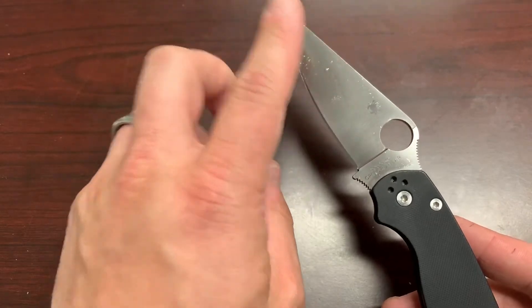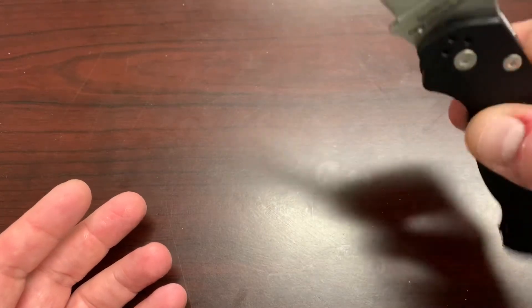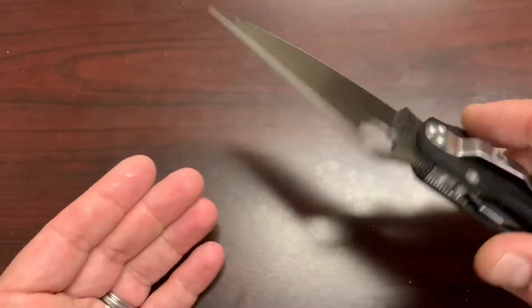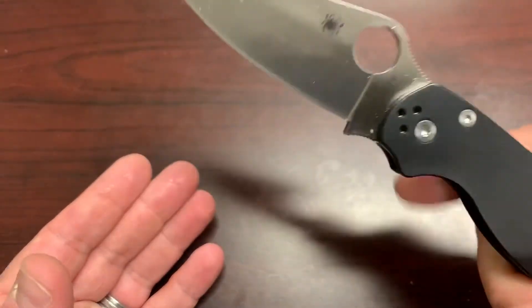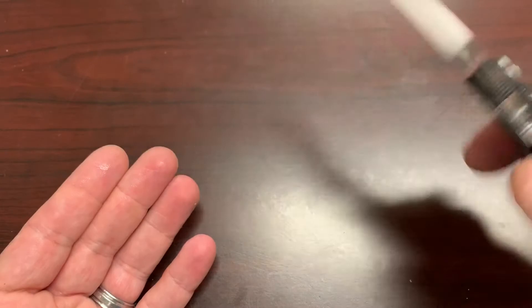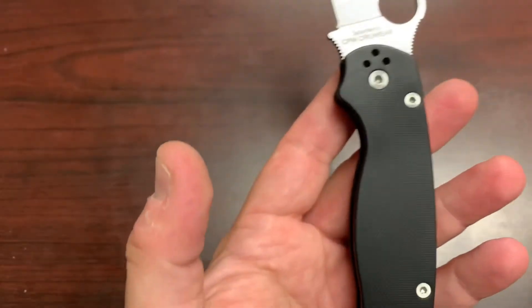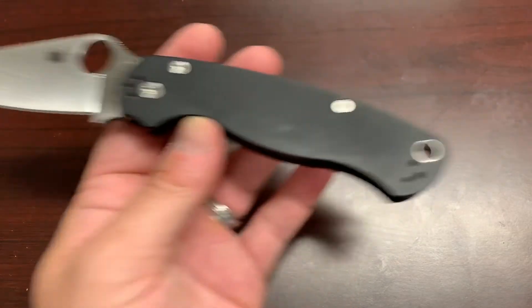Got a lot of oil on there from someone who wanted to take care of the blade — that's fine. The action on this is fantastic, nice and drop-shutty. I think they had oil on here when they were storing it because I believe they intended this to be a stored blade. I may turn this into a user. Some people may cringe at that, but these are meant to be used and this is — wow — this is really fantastic. I'm looking forward to using this.